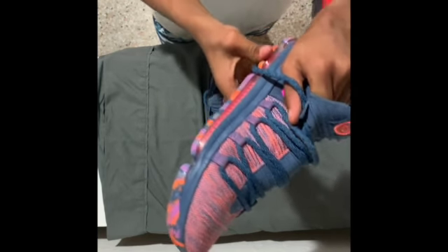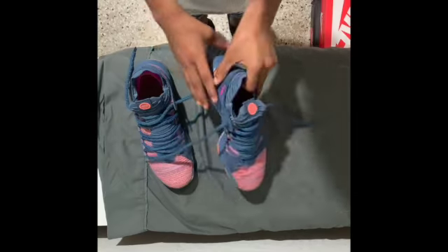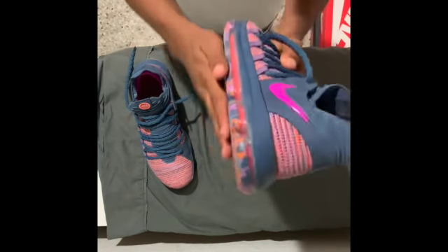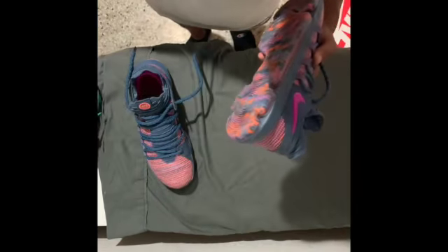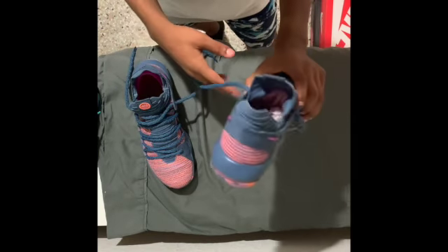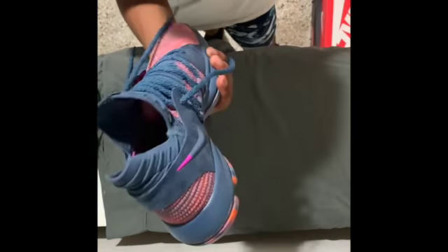The air bubble really cushions you when you're stepping, and even just walking around you can make really nice fits with the KD10s. I like the All-Star silhouette more than the City Editions, not gonna lie. It's just a super nice colorway — purple is my favorite color, same as with my Jordans. But that's personal preference.